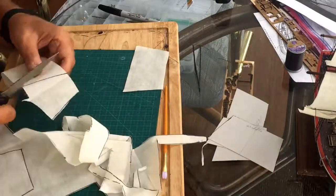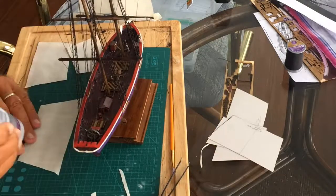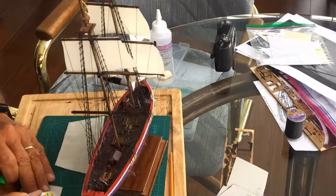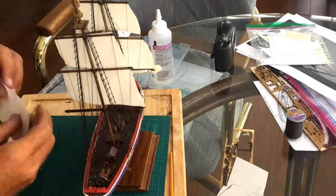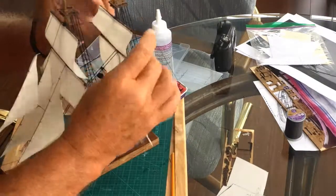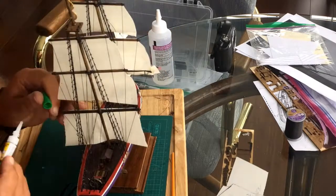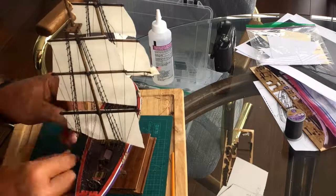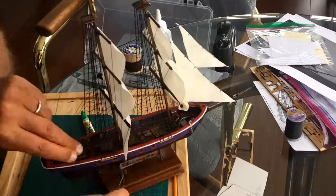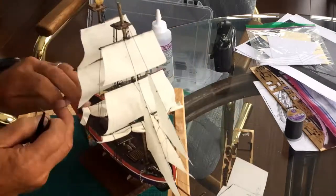Now it's time to do the back sails. I've already marked them, glued them, let the glue dry, and cut them out. I had to adjust the size a little bit, but you can see how they're all temporarily glued. Now I'm making that little airfoil shape with just a touch of glue at a point where it touches anything — one of the lines or one of the yard rails. Tying up the other back sail, I think it looks better that way, and there's the finished product.